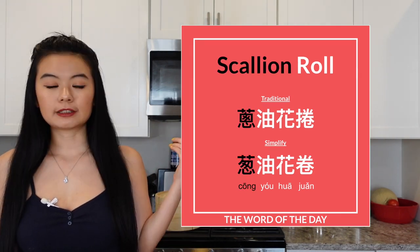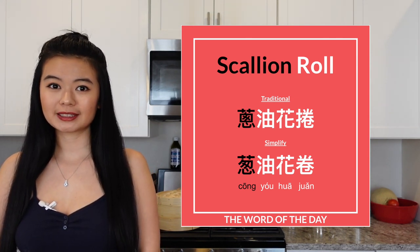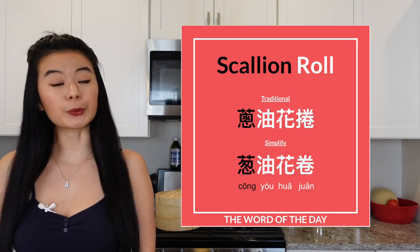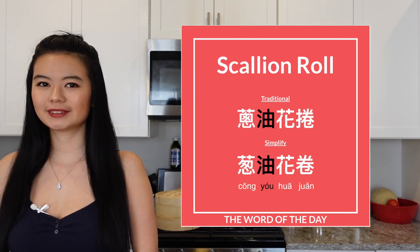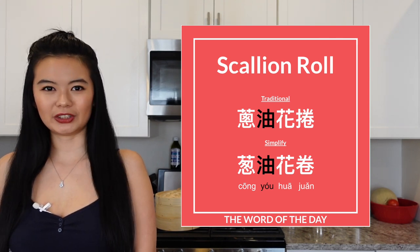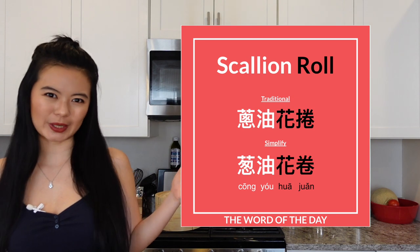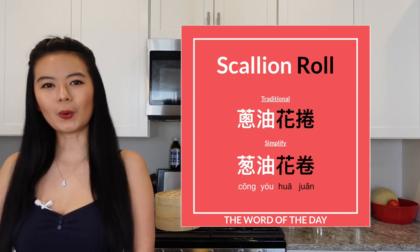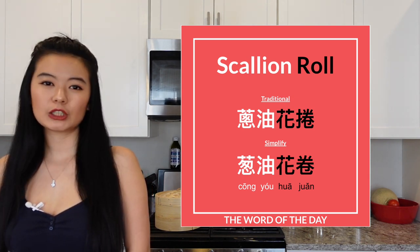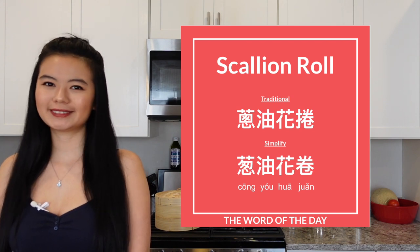Now while we're enjoying our breakfast, let's learn some Chinese. The word of the day is 葱油花卷, the scallion rolls. The first word is 葱 — first tone — which means scallion or green onion. The second character is 油 — second tone — which means oil, any type of oil. And last is 花卷 — first tone and third tone — which means the flower rolled bun. Let's practice it together: 葱油花卷 — scallion rolls.